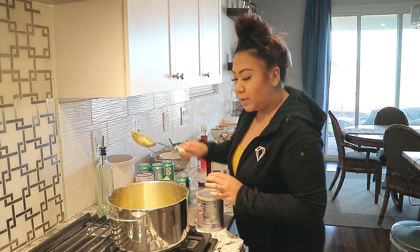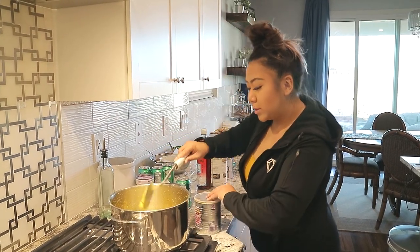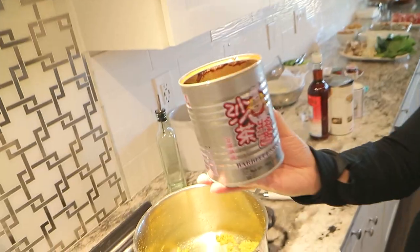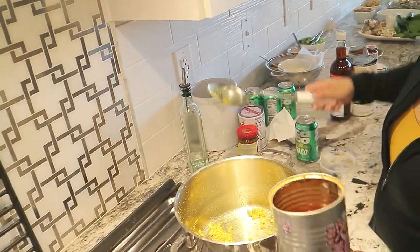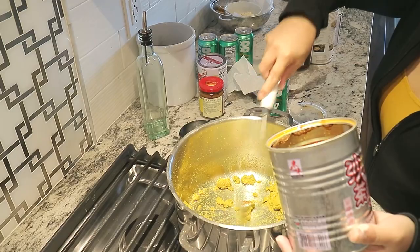Over here, we also have this Chinese barbecue sauce. That looks good — smells so good already. So this Chinese barbecue sauce is what we use for the base, and it comes with some oil, so always add some of that oil in there. It gives it a little bit more flavor.